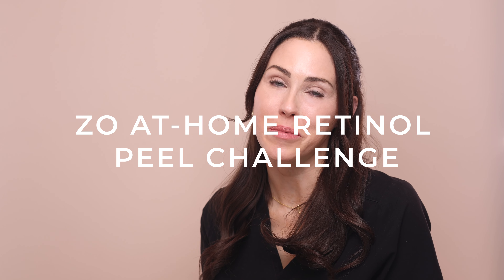It's time for the Zio at home retinol peel challenge. Get ready to get very personal as we spend a lot of time in my bathroom as I take you through step by step of this at home peel.